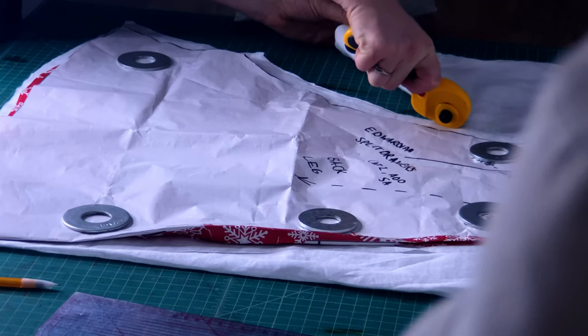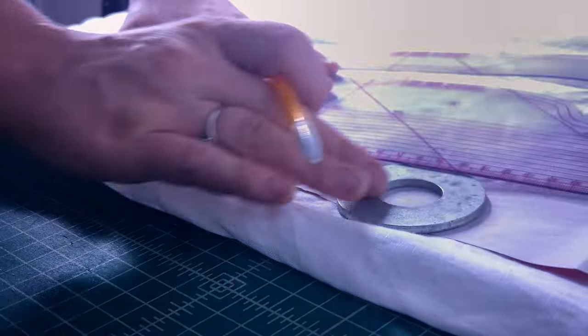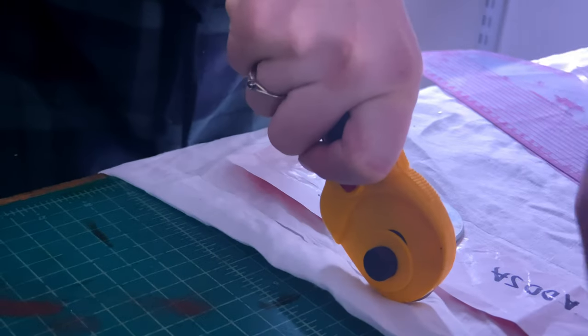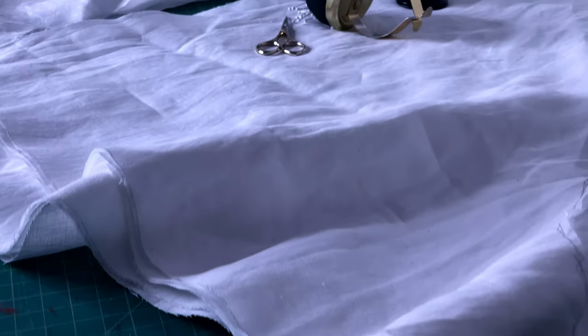I'm working with a 1.5 centimeter or 5/8 of an inch seam allowance. Now I'm just cutting out my pieces along the line that I drew with my rotary cutter. Finally, I'm just cutting out my waistband, which is a simple narrow rectangle that's going to be doubled up. And now I'm just tearing some long strips of linen to make the ruffles for my split drawers. Refer to the blog post linked in the description for further directions on how to add ruffles. And here are all my finished cut-out pieces ready to be sewn.